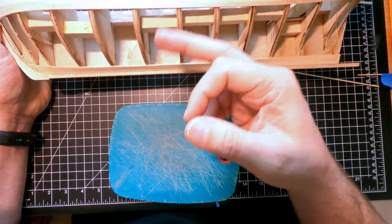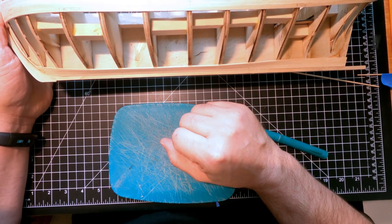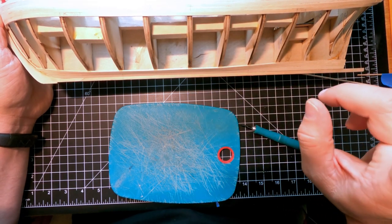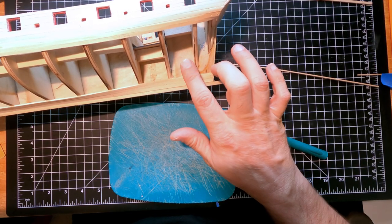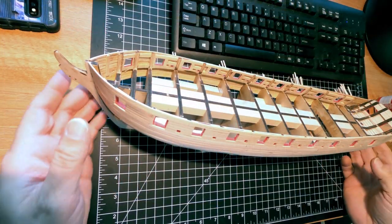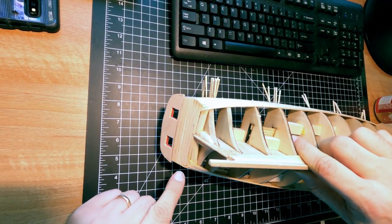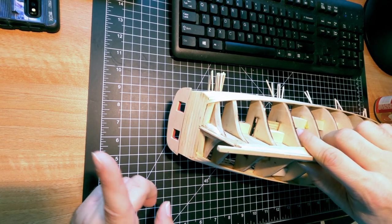This whole side - all that planking - is going to be the same thing over and over, and this is probably going to take me the better part of a week to do. I'm not going to film it all; I'll come back when it's done, and I'll film doing one of those stealers at the back. So I've gone ahead and now have one plank on either side, all the way around the stern and bent up. I'm not worried about the gaps I'm seeing in the back because this can be filled and it's going to be painted black anyway.